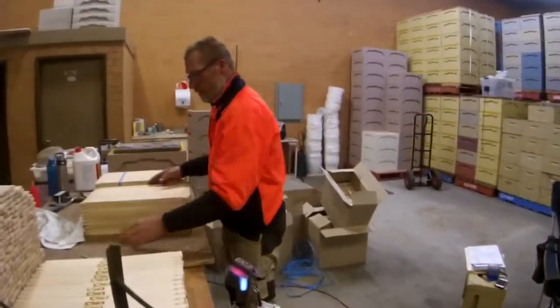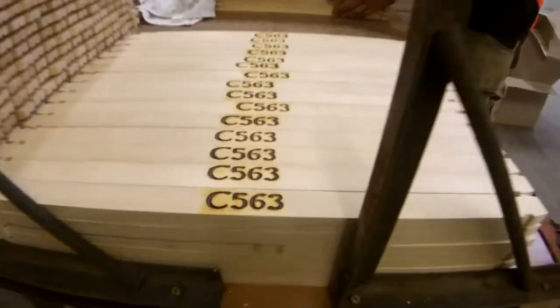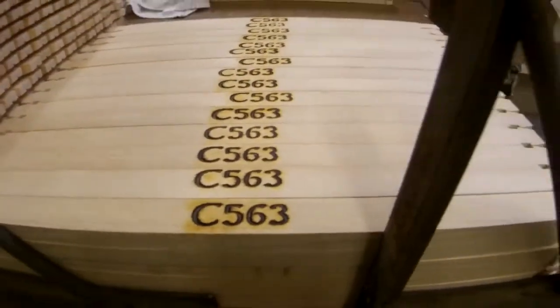We're going to show you how we brand our frames with our beekeeper's registration number. Here are some that we finished earlier.